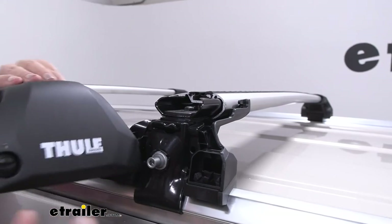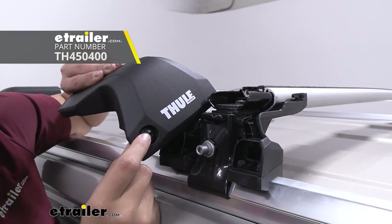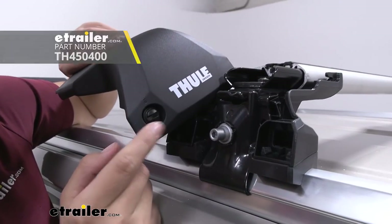If you want, you can upgrade to a metal lock core, which is especially helpful if you're using this with other Thule accessories and you want them all keyed alike.